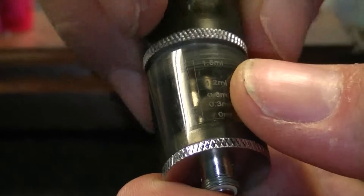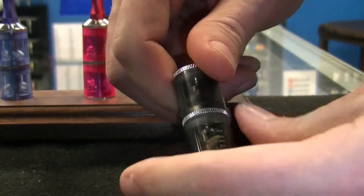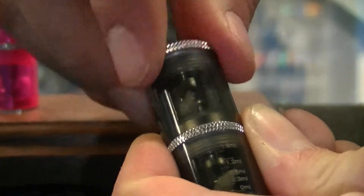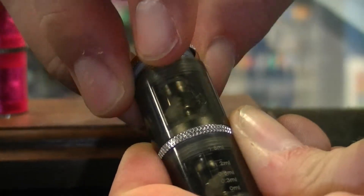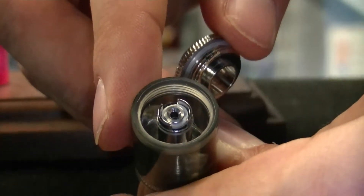Once it is full, screw in the top barrel. To fill the top barrel, you are going to unscrew the top piece and essentially do the same thing as you did to the bottom — squirt the juice down the sides.